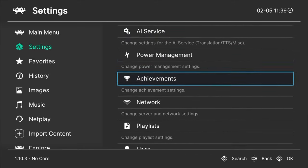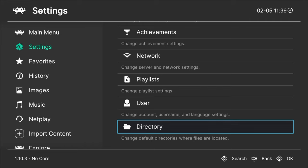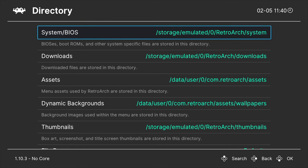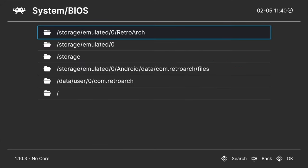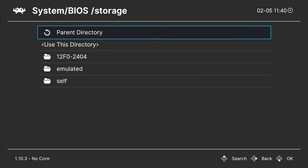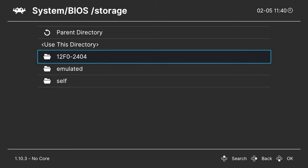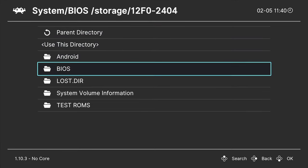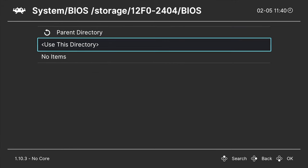Scroll all the way down to the bottom of the listings to the word Directory and select it with the Enter button. RetroArch doesn't yet know where to look for your BIOS and ROM files, but it's about to. The first listing in the menu is for System BIOS files — select it so we can point it to the right location. Use the D-pad to scroll down to Storage and select it. You'll see an alphanumeric character string of eight characters with a dash in the middle — that represents your USB mass storage device. Select it, then navigate to wherever you put your System BIOS files on the USB drive and select that folder. Then use this directory and select it with Enter.